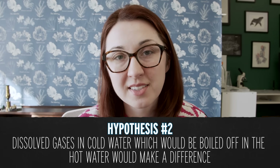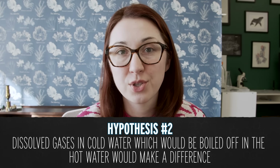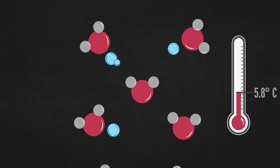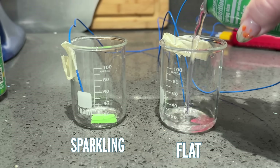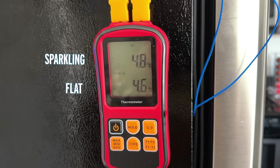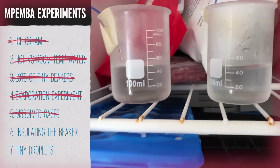Another hypothesis is that dissolved gases in cold water — which would be boiled off in hot water — make a difference in how the two freeze. Those dissolved gases could form little bubbles that interfere with the crystal lattice structure of forming ice, lowering the freezing temperature. So I have been using pre-boiled water for all of my experiments. I also tried freezing sparkling water versus flat water, and in the end they both reached freezing temperature and crystallized at almost the exact same time.